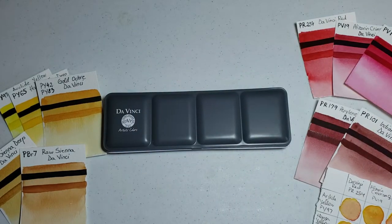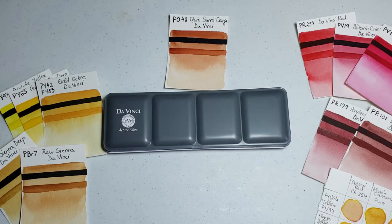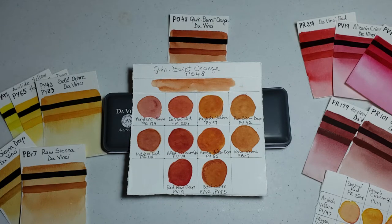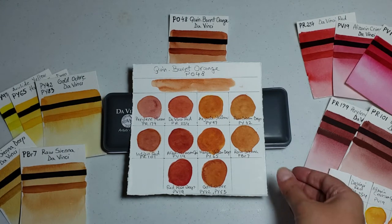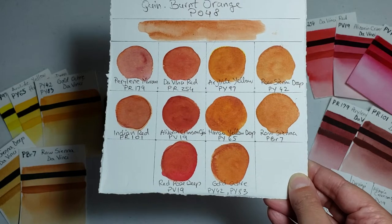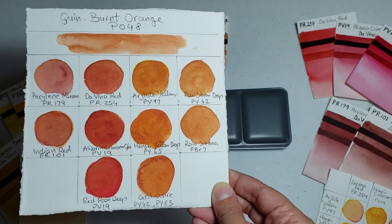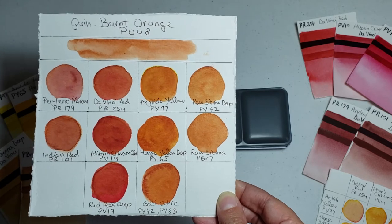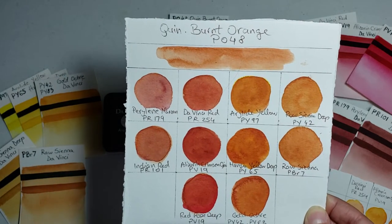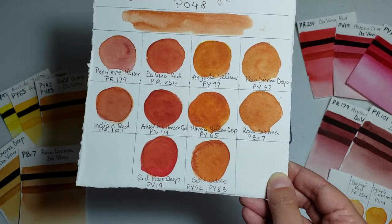I also wanted to see how the Quinacridone Burnt Orange plays with other colors, so I made a little chart. I really enjoyed mixing the Quinacridone Burnt Orange with the reds — especially with Red Rose Deep, which gives a beautiful, very vibrant result. Alizarin Crimson and Da Vinci Red gave me almost a brick red. With yellow it's more of a golden orange that reminds me of fall leaves, which is appropriate since fall is nearby. Mixing it with Perylene Maroon and Indian Red I was not too impressed, so I probably won't use those combinations.